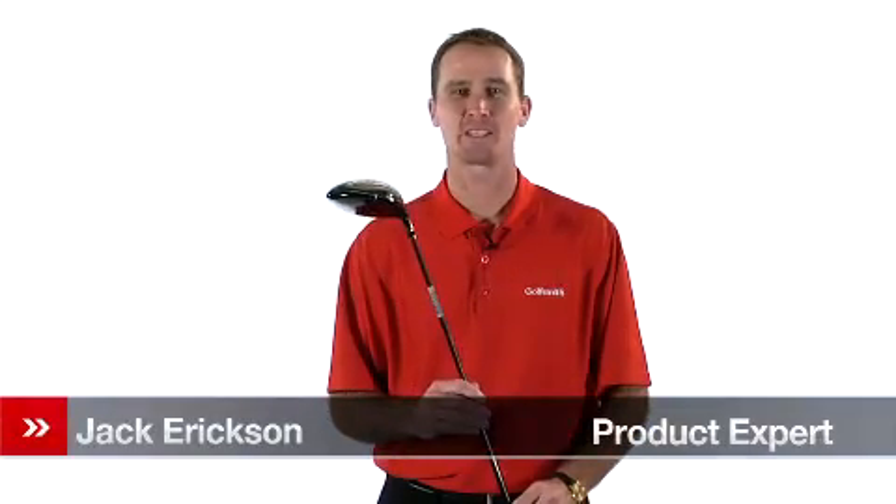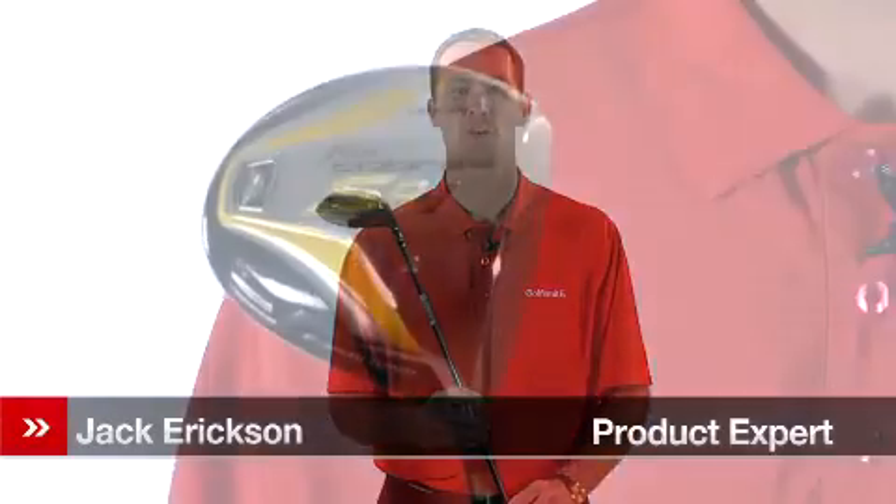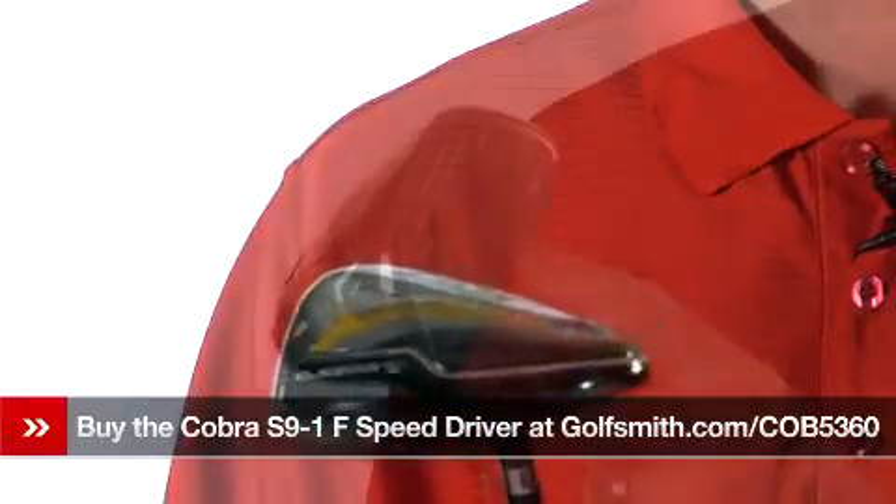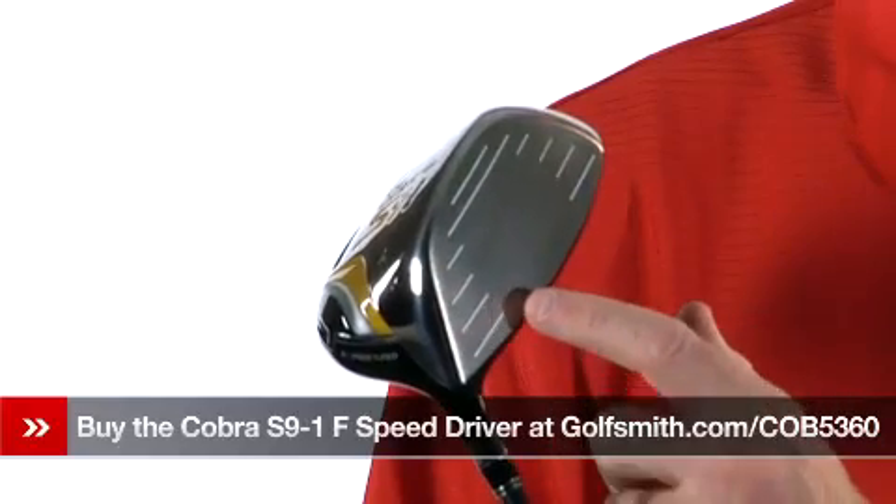Hello, I'm Jack Erickson, product expert for Golfsmith, here to show you the Cobra S91 Driver and its Hotter 9 points. The Hotter 9 points makes the driver more square, increasing the trampoline effect of the driver.